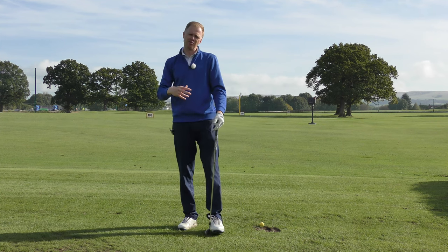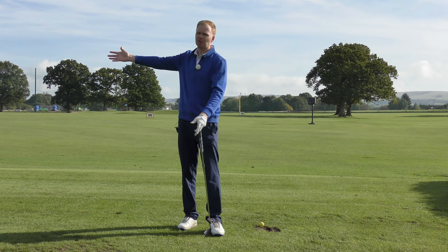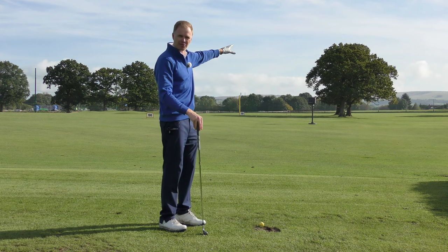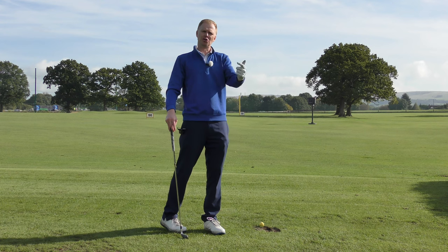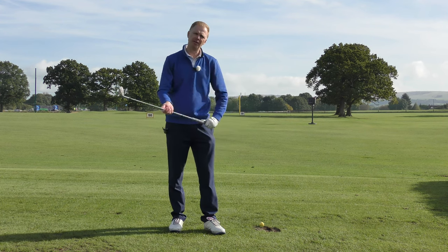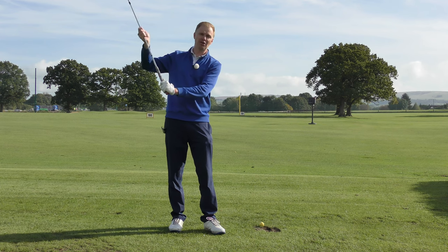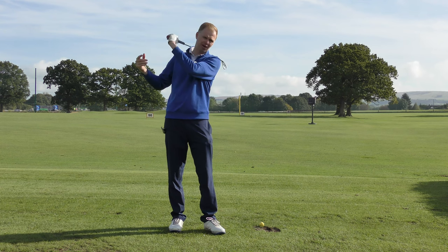A lot of golfers appreciate that they want to swing a bit shorter — they know that with the driver they get too long, get out of control, and lose consistency of ball flight. But what they don't necessarily know is that to be shorter you should also be slower. This works on the concept that if you swing the club back very quickly, as you tell yourself to stop and change direction, the club's momentum will keep it traveling further than you thought.